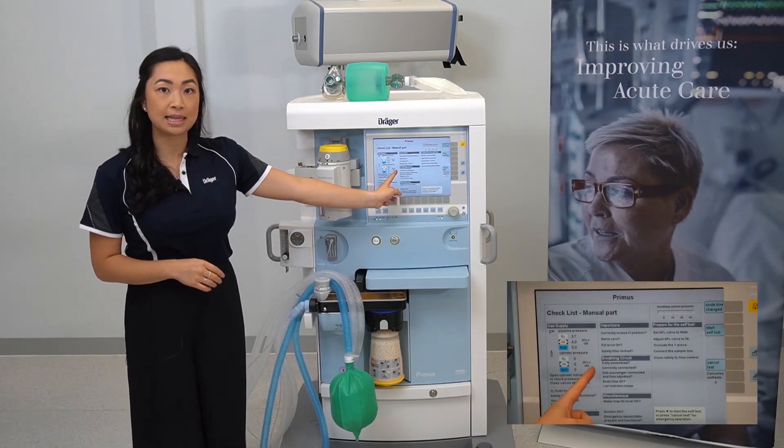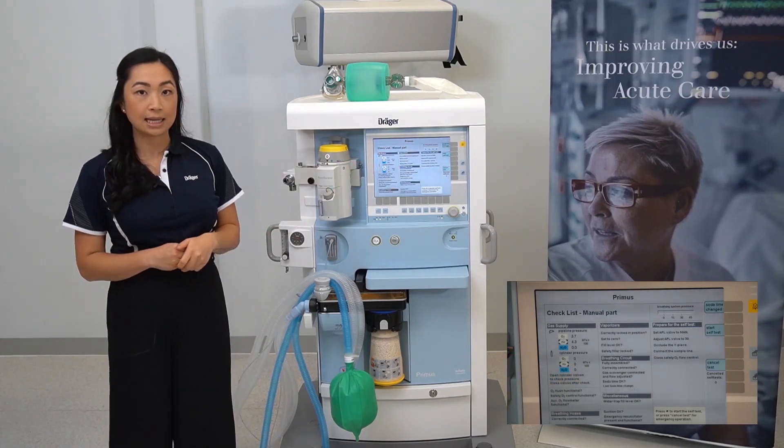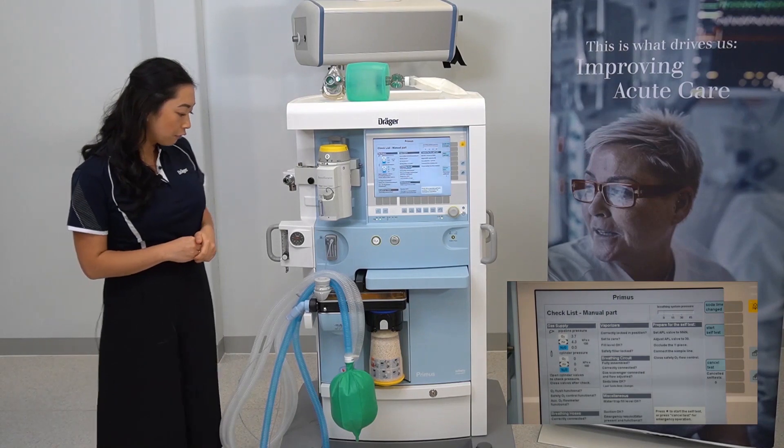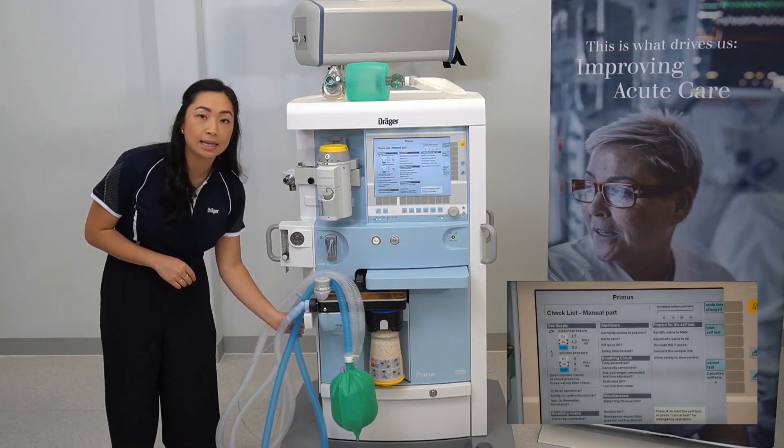We are now at the breathing circuit. Check that it's fully assembled and correctly connected, and verify that your hose connections to the ports of your breathing block are tightly on.